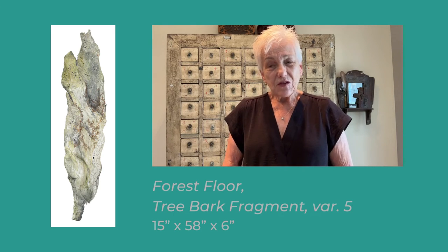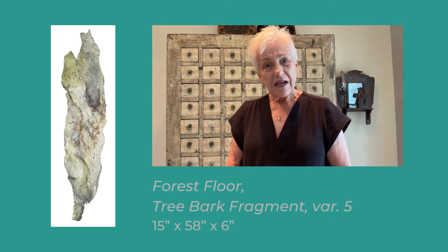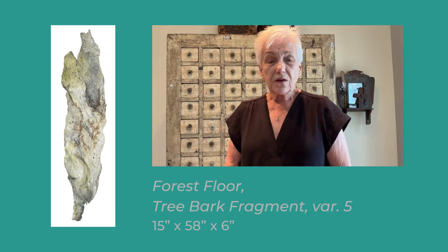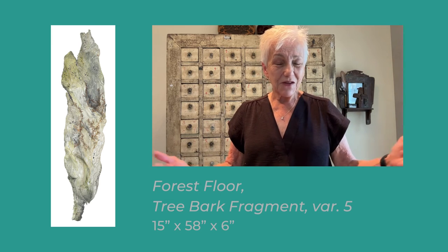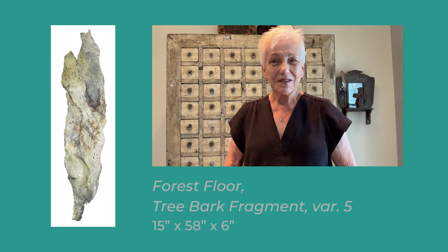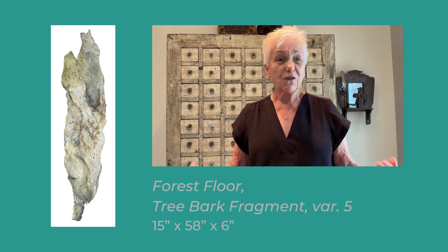One other piece of news is that I have an upcoming show that will be hung next week in Bloomingdale, Illinois. It's called Observations, Walking in Wonder. It will be a gathering of all these various kinds of works — the dimensional works, the tree ring works, all those kinds of pieces in one place. That feels very good, to be able to see them all in one place at one time and get the full effect of it.